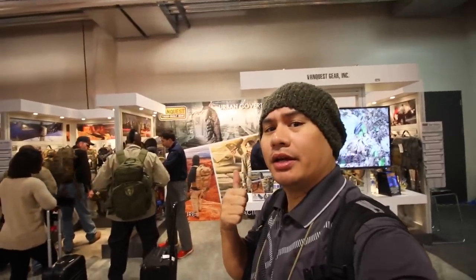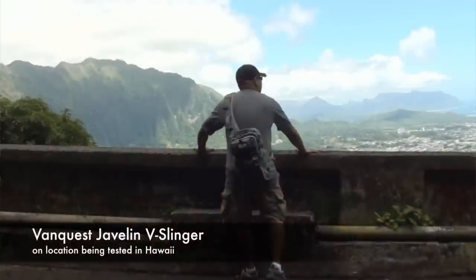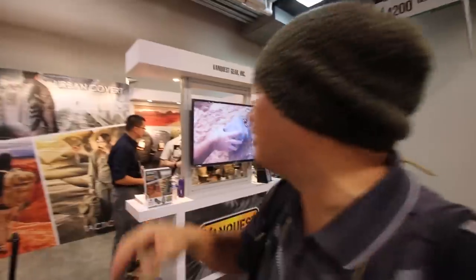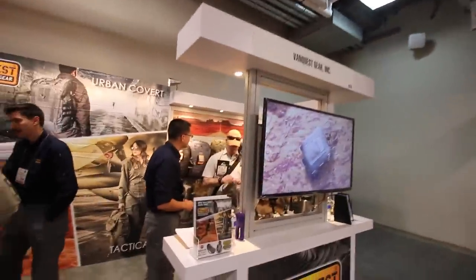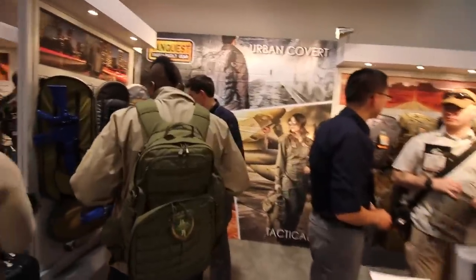Hey guys, welcome back to the channel. As you can see, I'm at one of my favorite gear booths from VanQuest. I test their gear, I've used their gear. I've taken it to Hawaii and been on hikes — you guys have seen those videos, hopefully. They got a booth down here at Shot Show, so let's do a little fly-by and see what they've got. I'm going to go ahead and show you what the booth looks like at the show.